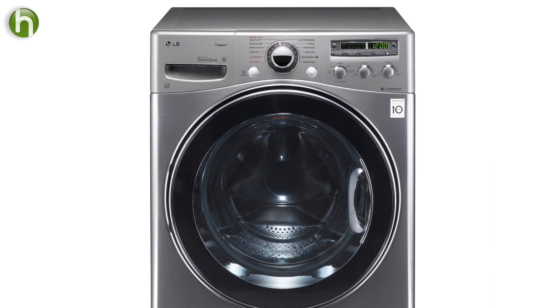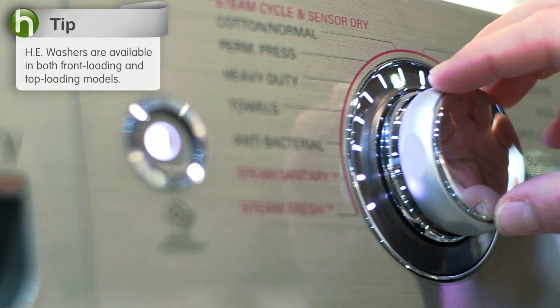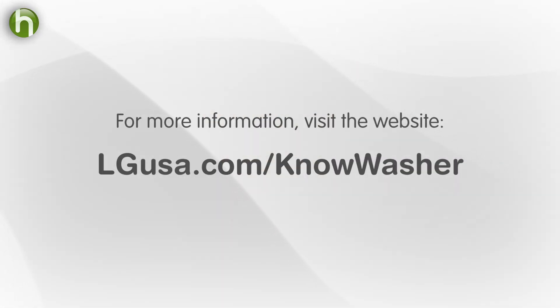Most of these machines are front load machines, which is very convenient for loading and unloading, and they're beautiful. So if you're in the market for a new washing machine, you'll want to check these out at your nearest retailer. Thanks to Katherine and Randy for talking to us. On behalf of LG, this is Sean for Howdini. For more tips and information or to see the rest of our interviews, be sure and check out the website.